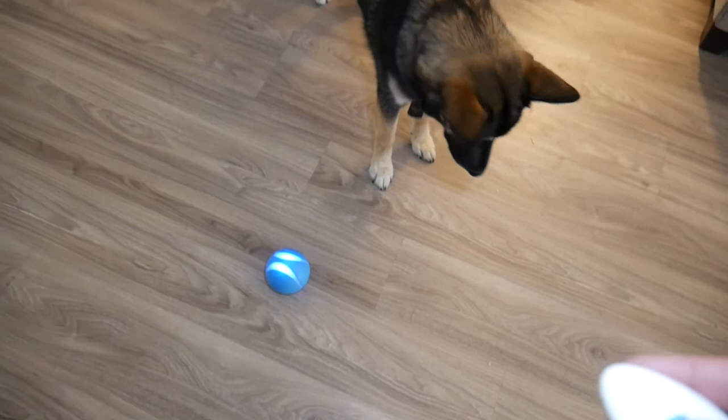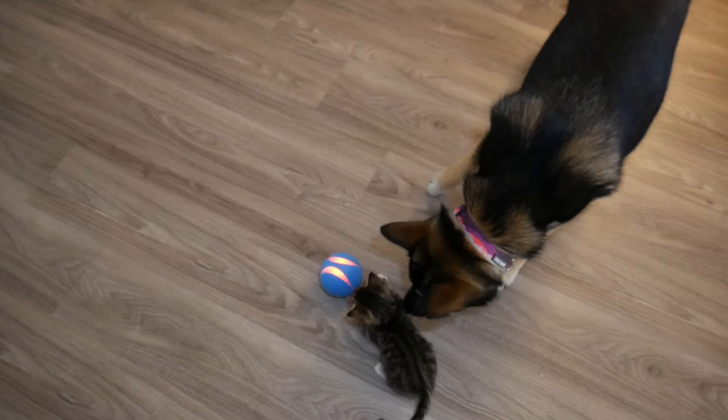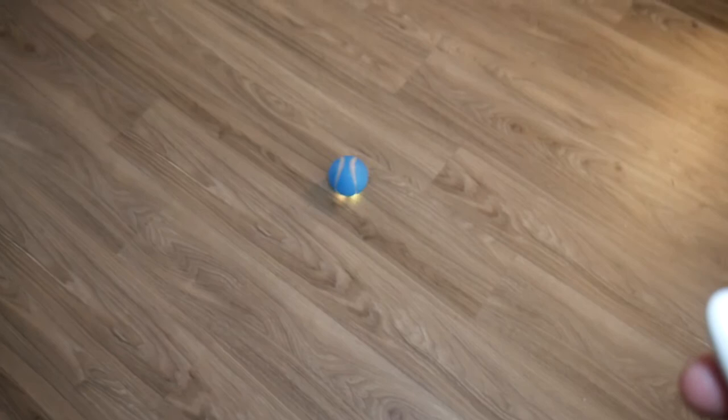There are three modes to this ball: normal, gentle, and active. Right now it's on normal, so it's just lighting up. If I tap it one more time it switches to gentle — you can see it's not moving too far. Maya really likes it!